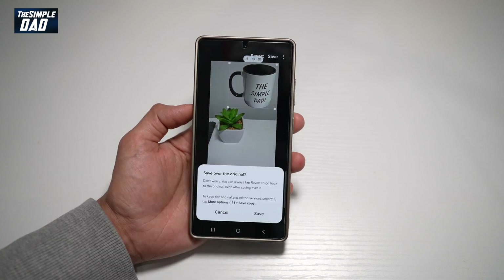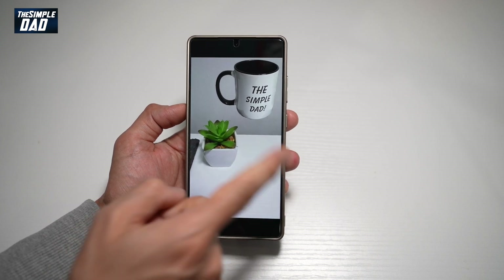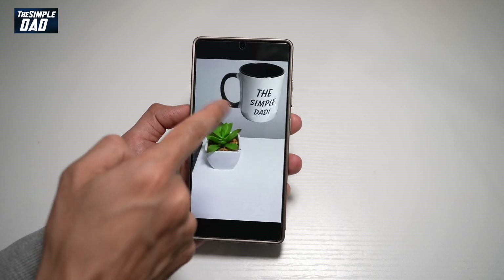Once I'm happy, I'll tap on save and then tap on save. This has now copied that image into another picture.